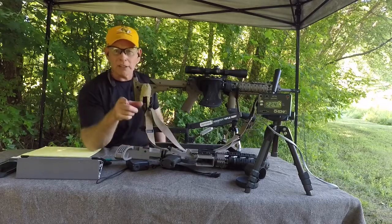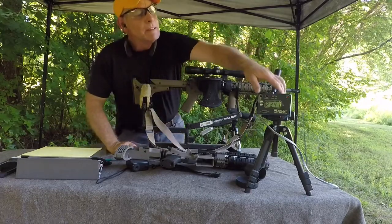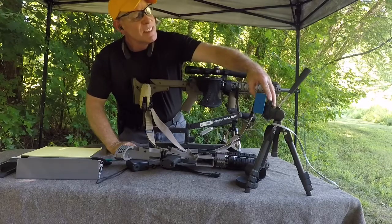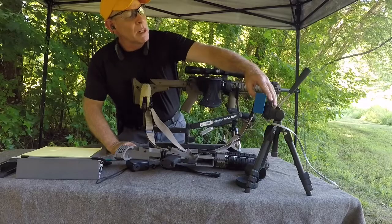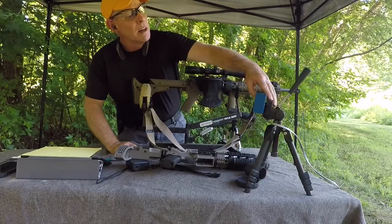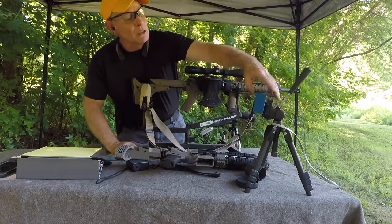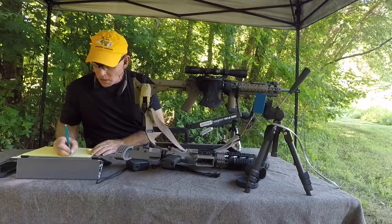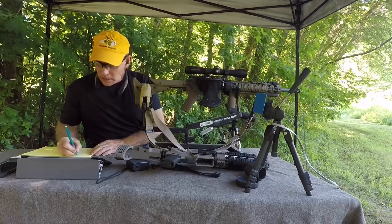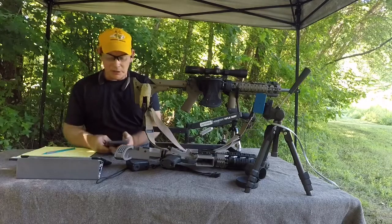Let's see what we got on the chronograph. The low is 2244, the high is 2289, and the average is 2263. Let's put that into the ballistic calculator.